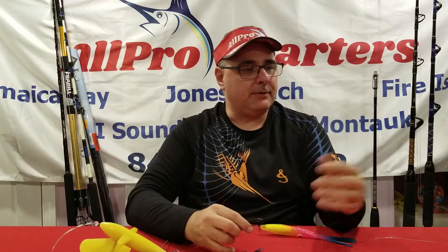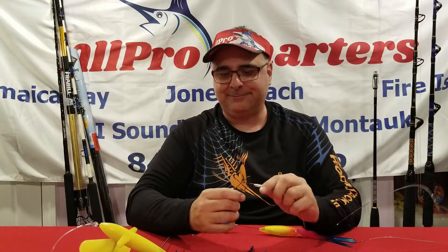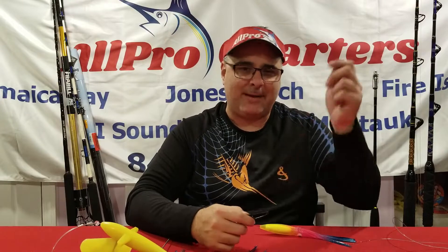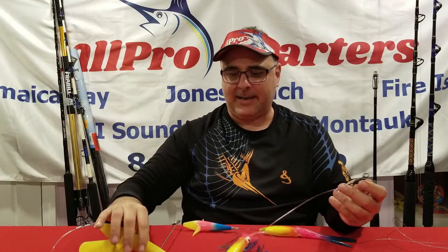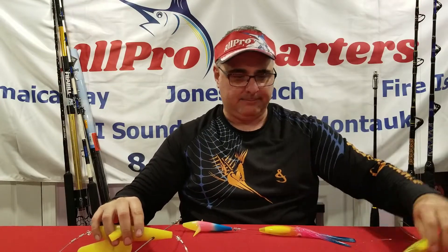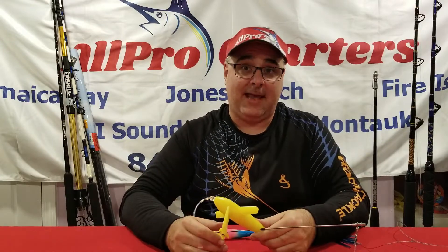Going back to the swivel — if you're pulling this and it's not working for you, and you notice herring or bali in the water, you can switch it out easily. Put another stinger on and go. You might want to run a sand eel or a rigged bali — skirted, unskirted, naked — it doesn't matter. Put it on, make it happen, send it right back out. Great spreader bar setup.